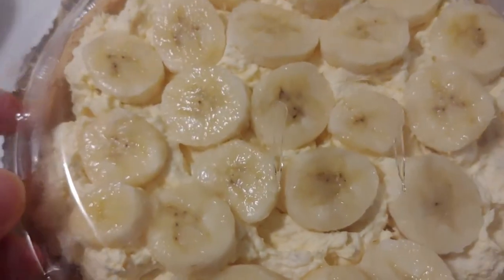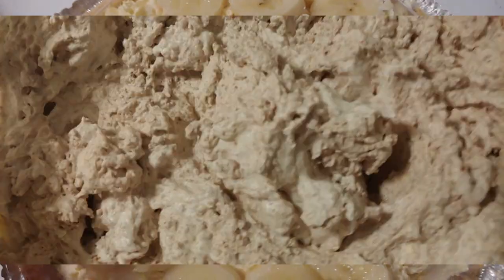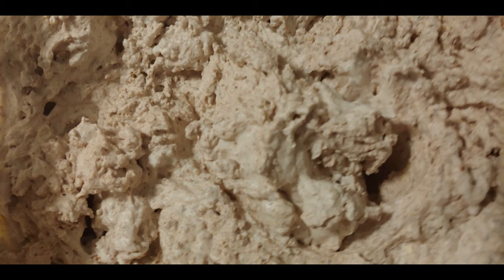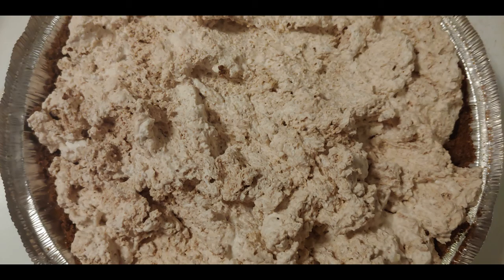I then place the lid of the pre-made pie crust back on the pie. Here I'm showing cream that's been mixed with chocolate pudding, and this goes into a chocolate crust to make a chocolate pie.